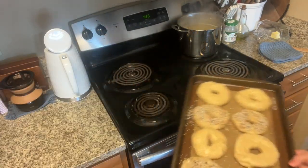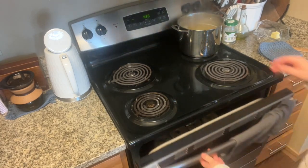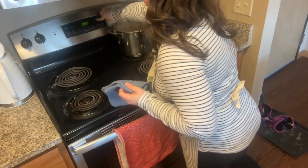The final step is to bake your sourdough bagels at 425 degrees for about 25 minutes, or until they are golden brown.